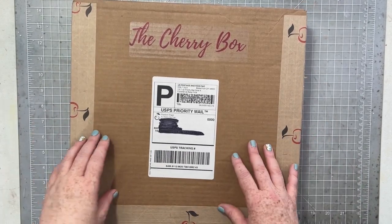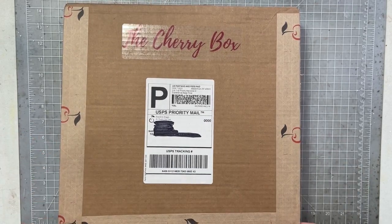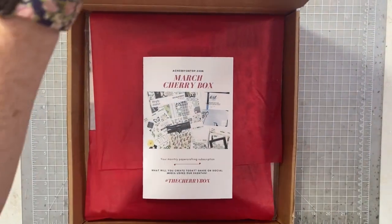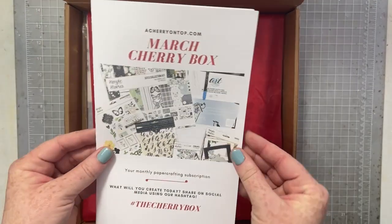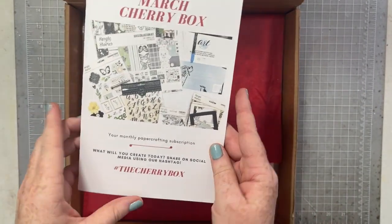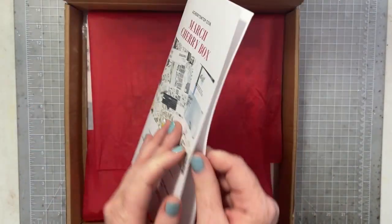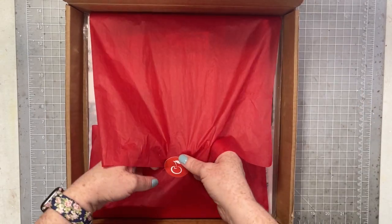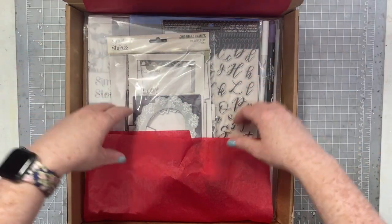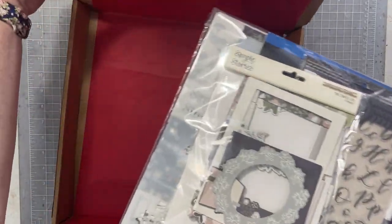Hello everyone, I have an unboxing of the March Cherry Box to share with you. I sharpied out my address so I could show you how these are packaged, since usually I take everything out first. The Cherry Box always comes with a little insert, and if you're a subscriber your insert will have project ideas inside. It always comes wrapped lovely in red, and then the pizza box — and here is this month's kit.